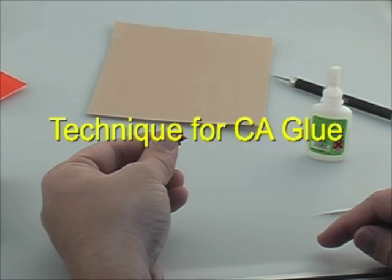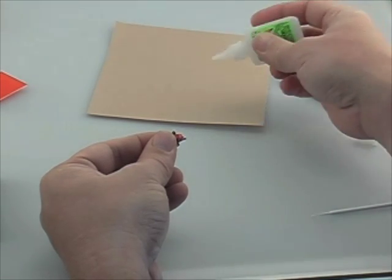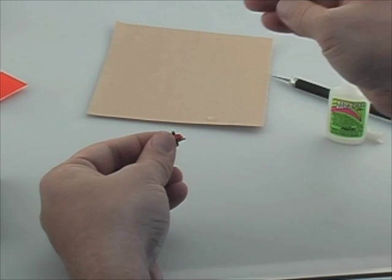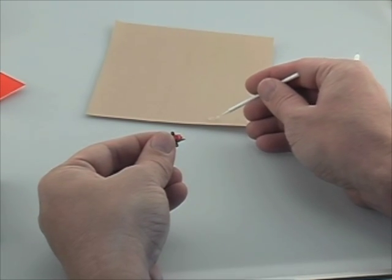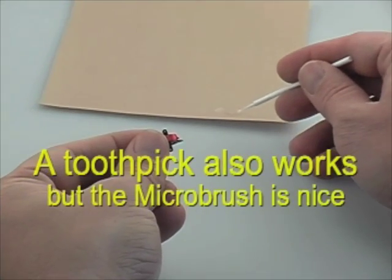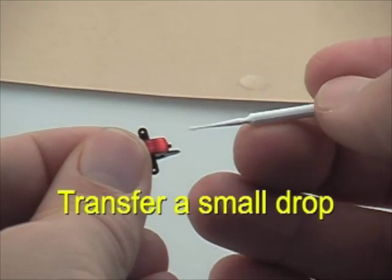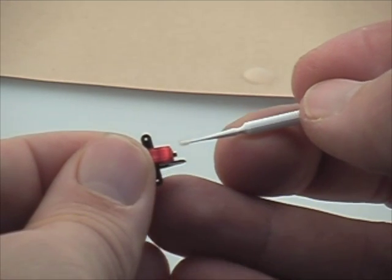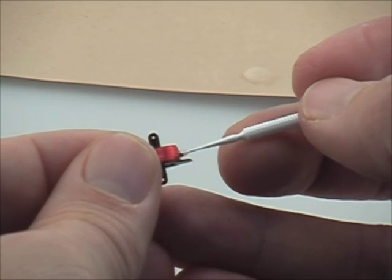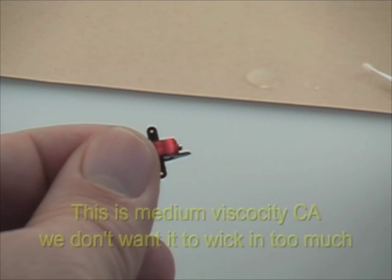Do not use thin CA glue for this procedure. The reason we want to use a medium or thick CA glue is to prevent the glue from wicking into the works of the actuator. To apply the CA, get some medium CA or thick CA and get a dipper, and just touch one very small drop to the magnet. We'll have a close-up view here to show how we transfer the glue, just like so. Once it's touched with the glue like that, you can get some kicker and harden it instantly.